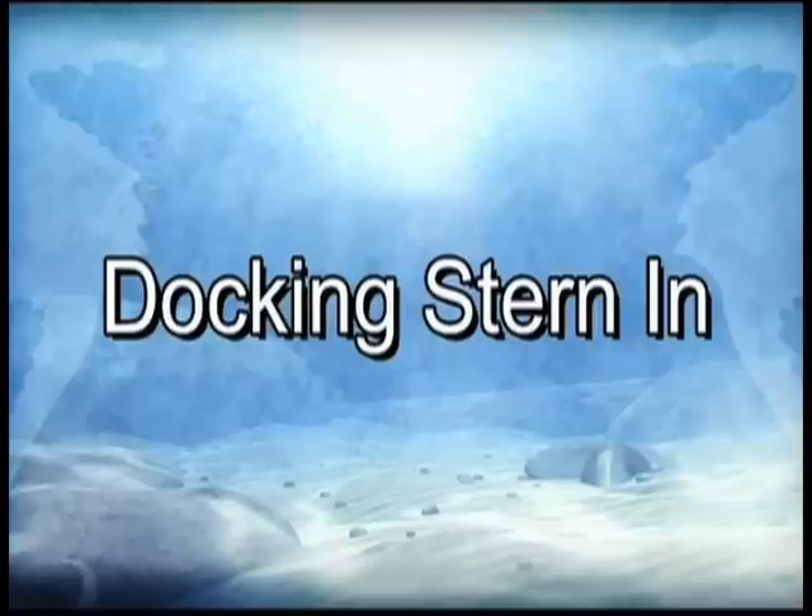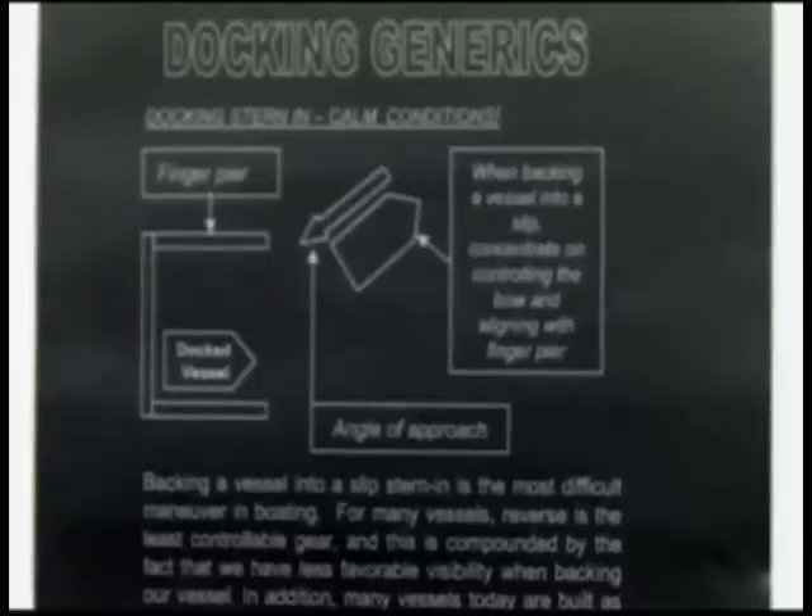Backing a vessel into a slip stern in is the most difficult maneuver in boating. For many vessels, reverse is the least controllable gear, and this is compounded by the fact that we usually have less favorable visibility when backing our vessel. Therefore, it is critical to focus on the essential elements and forget the others.